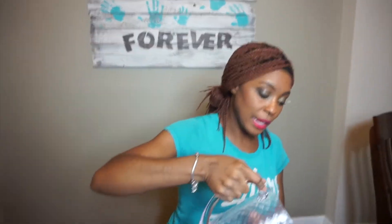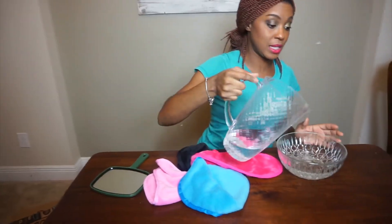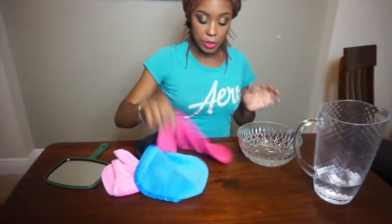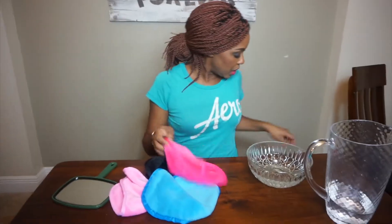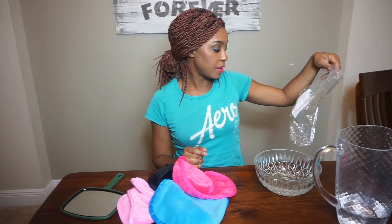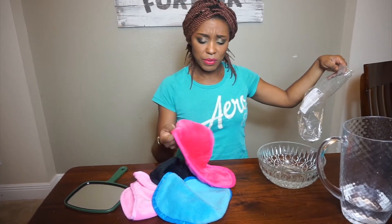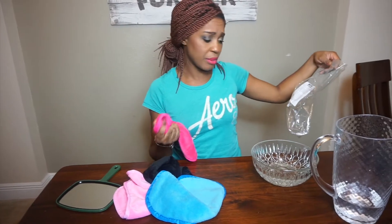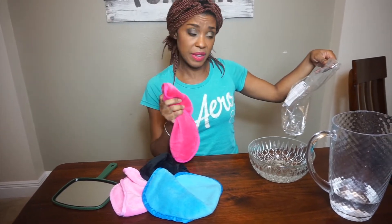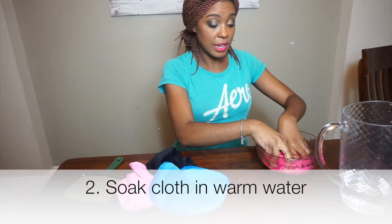I didn't follow the instructions quite well because I was supposed to wash these first but I didn't. It says there's an exfoliating side, but they both feel the same — I don't know if it's gonna make a difference once I get it wet. As of now they both feel pretty soft. So let's see if this thing really works.